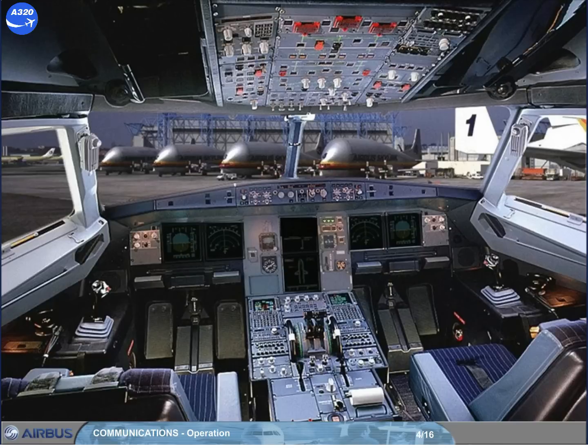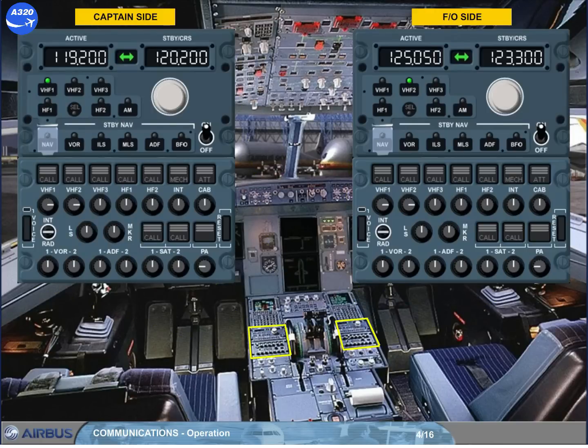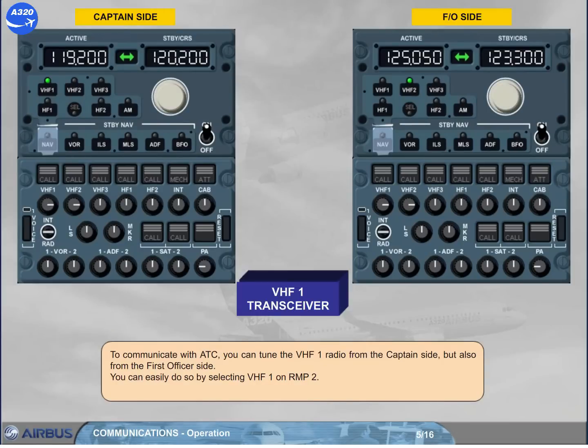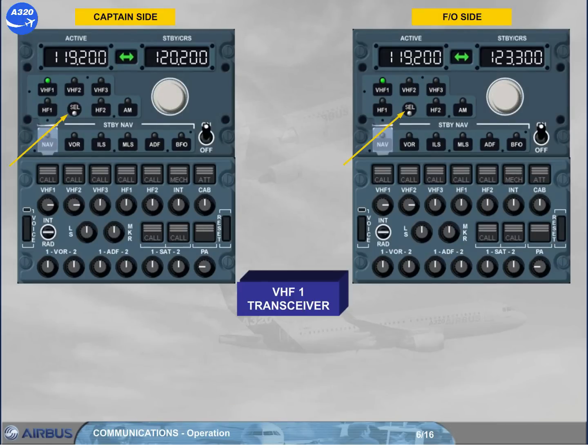Let's use the RMPs — we will assume that you are the first officer. To communicate with ATC, you can tune the VHF1 radio from the captain side, but also from the first officer side. You can easily do so by selecting VHF1 on RMP2. Select VHF1 on RMP2. The cell light comes on on both RMPs.